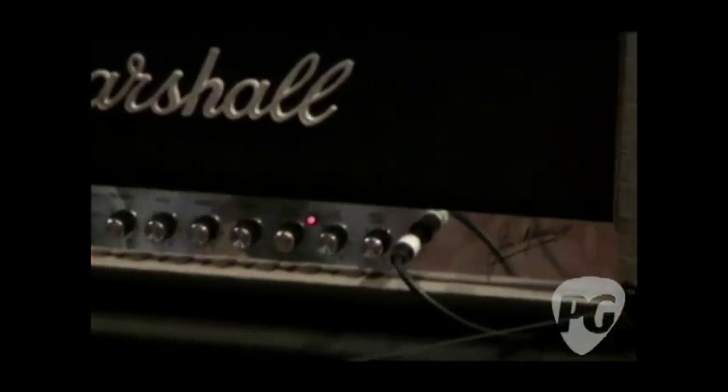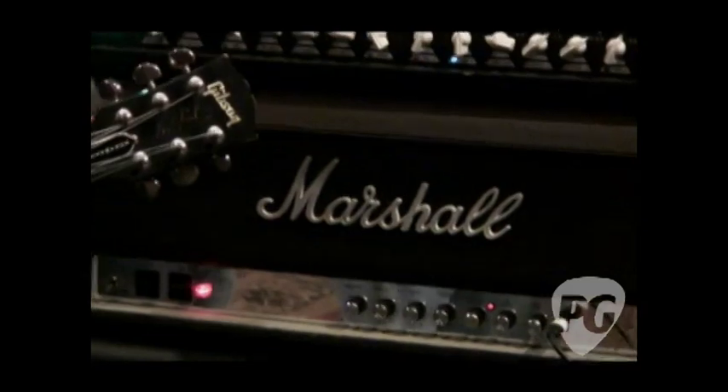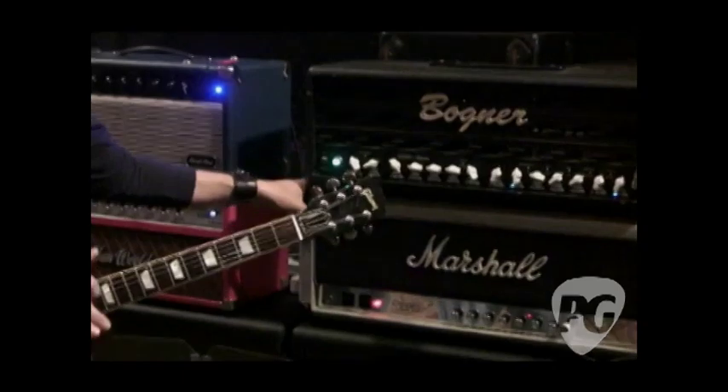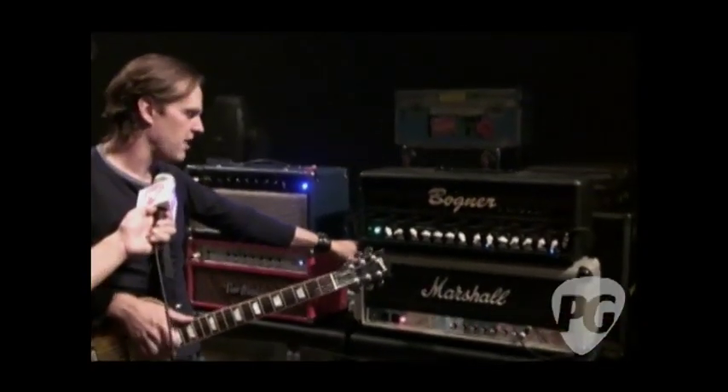What tubes are in it? They're just EL-34s — same old Marshall. But I love these heads specifically from 1987. I think this is the best preamp Marshall that they ever made, kind of taking away the great four-input models of 1968 and 1969.